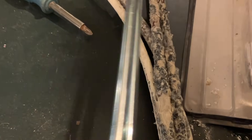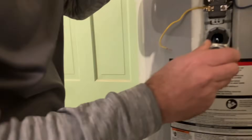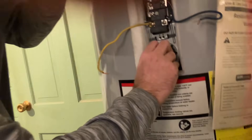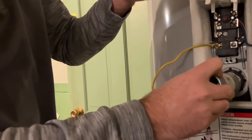We had a brand new element sitting here from when we changed out the bottom one. Look how dirty the old one is — I'm saying that's what the problem was. It's so caked with deposits that it can't heat properly anymore.